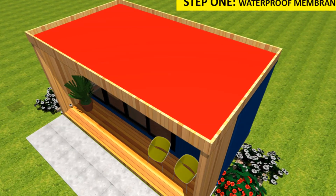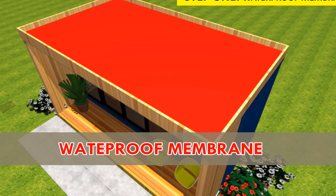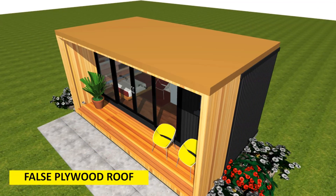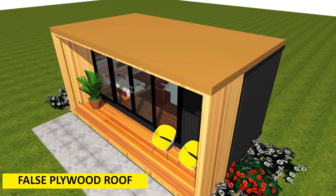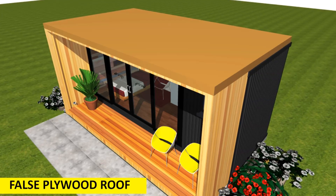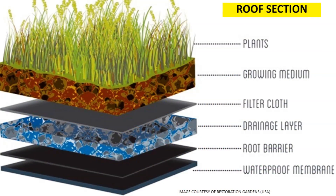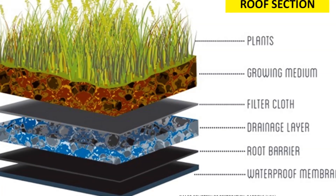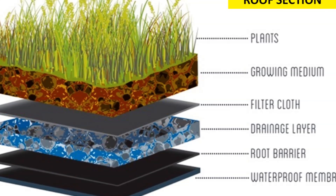First, put down a waterproof membrane. Choose a waterproof layer to go over the false plywood roof that was added — this must be laid first before anything else. Leave a five-inch lip around the edge of the entire roof edge and under the roof drain. Any excess liner will be trimmed off once the roof is complete.